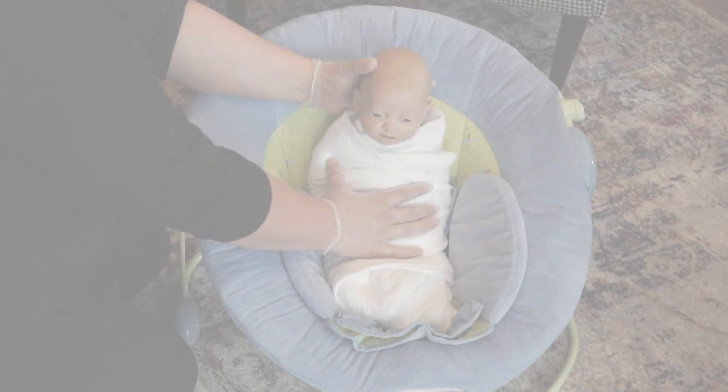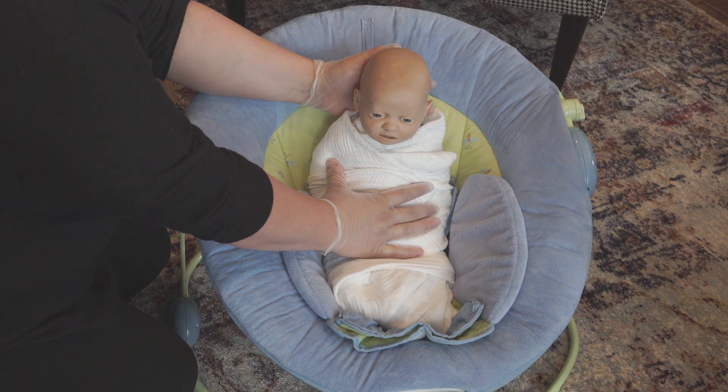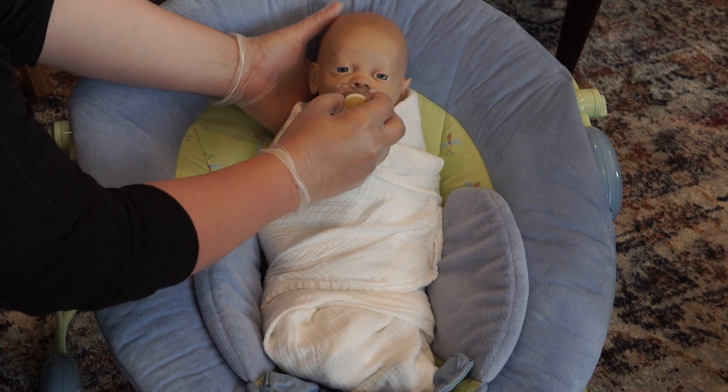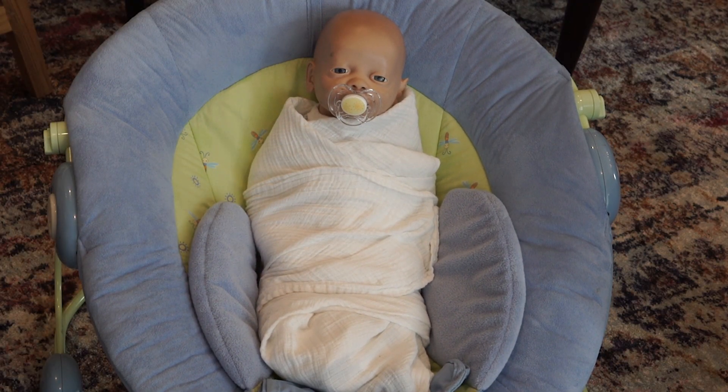Have the patient look straight ahead. For small children and infants, hold the child's head so the child is looking straight ahead. Ask the patient to swallow sips of water while you insert the NG tube. Offer a glass of water with a straw for older children and adults, or a bottle or pacifier to infants or small children. Swallowing helps the tube slide more easily into the patient's stomach.